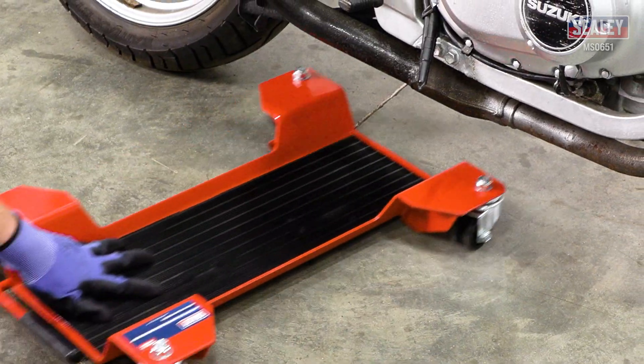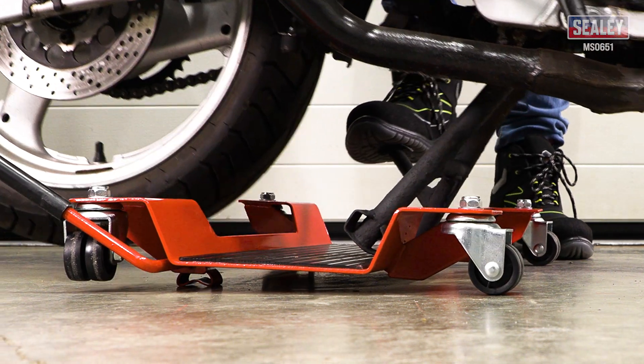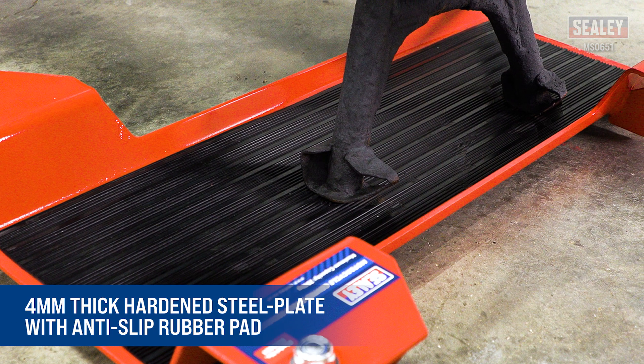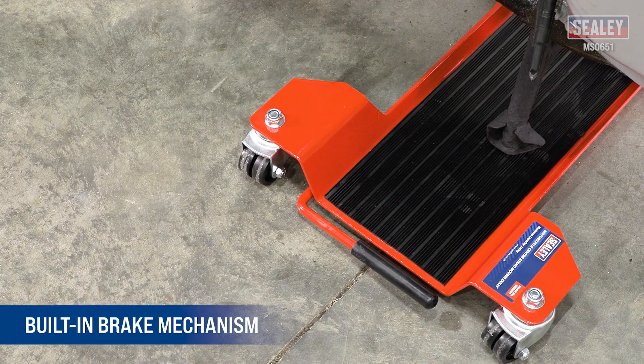Simply position the dolly under the motorcycle, apply the built-in brake mechanism and kick the centre stand down so it's positioned in the centre of the dolly. The centre stand locates on the 4mm thick hardened steel plate which is covered with an anti-slip rubber pad. Now release the brake mechanism and you're ready to manoeuvre the bike.